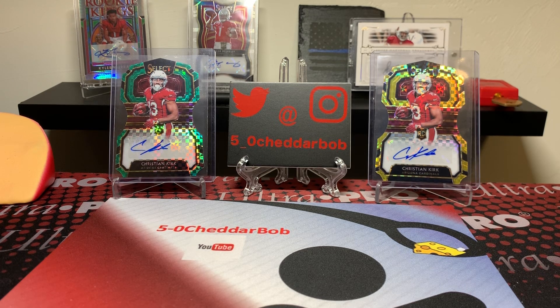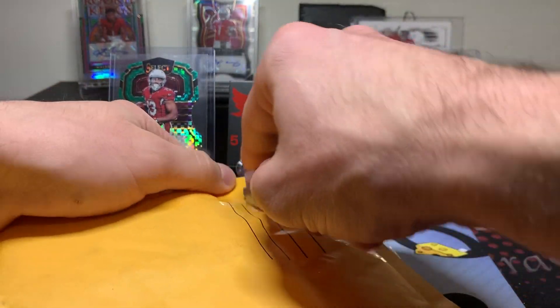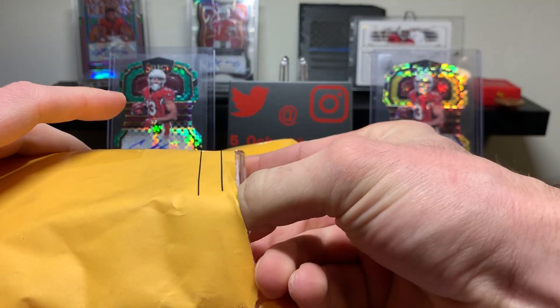Like I said, I got three packages. Two of them are eBay purchases and one is a break package from Buck City Brakes. Let's rip into this first one — this is from eBay. Speaking of Buck City Brakes, there's still some spots left in the Tether City mixer for this week.